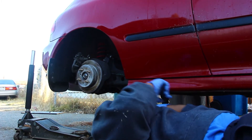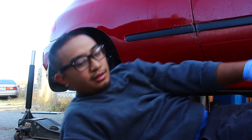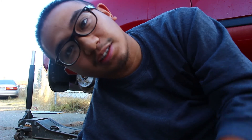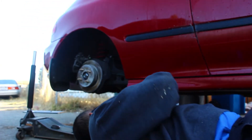You just need a 17-millimeter socket - if you get an extension or if you have an extended socket, you can just go ahead and remove it like that. Be that easy. We'll go ahead and remove it and then go from there.